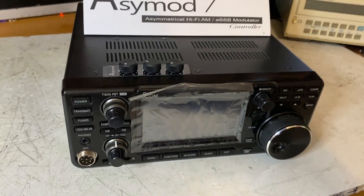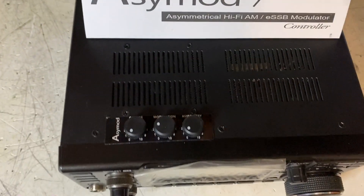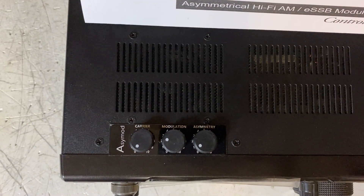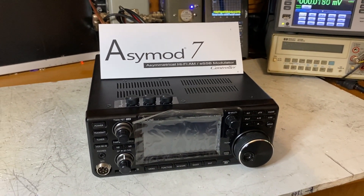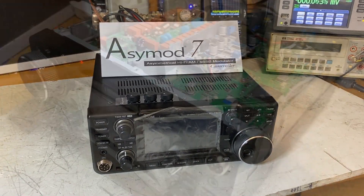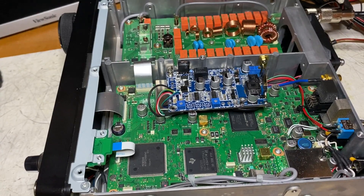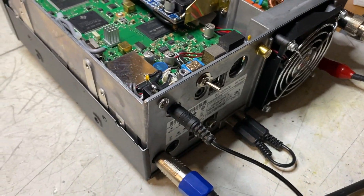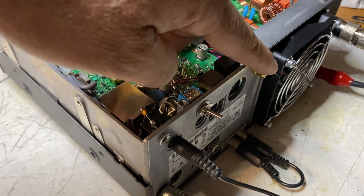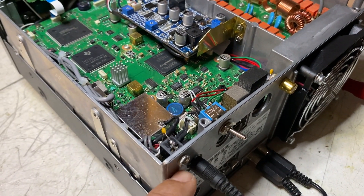Here we have Jason's IC7300, and we just installed the ACMOD 7. Looking at the top side, we have installed our ACMOD controls on the top panel. Here you have your amp keyer, your ACMOD disable switch, and your PTT jack.